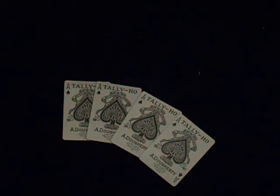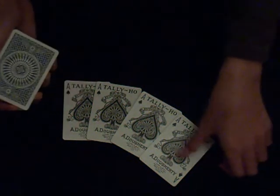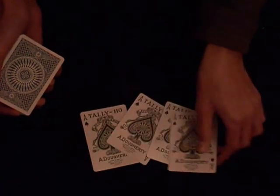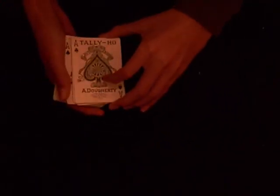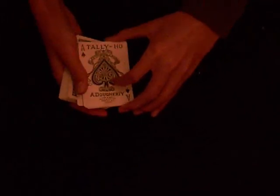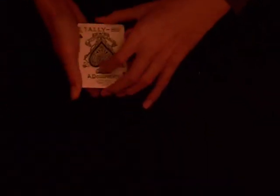For this trick I'll only use these four ace of spades. I have one ace of spades, two ace of spades, three ace of spades and finally four. And I don't need the deck, so I'll leave it there.